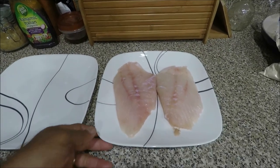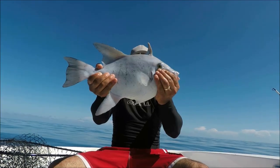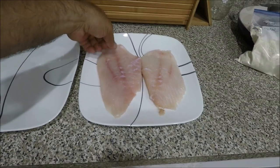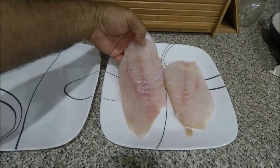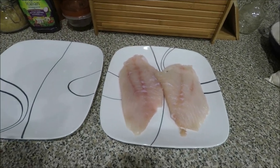Remember the trigger fish that I fished at the floor of the Keys? Here it is — nice filleted, beautiful meat. I'm going to show you guys today how I'm going to cook it.